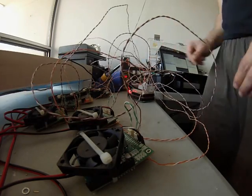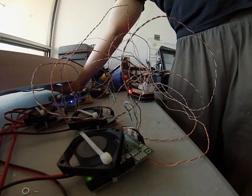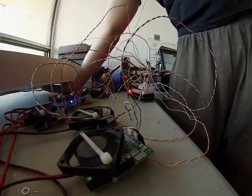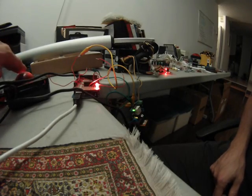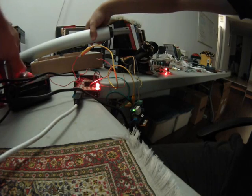Here you can see me testing the controller. When I move around the PS2 scroll wheel, the different lights indicate motion on the motor controller. And here you can see the studio test of me moving an actuator back and forth using the scroll wheel.